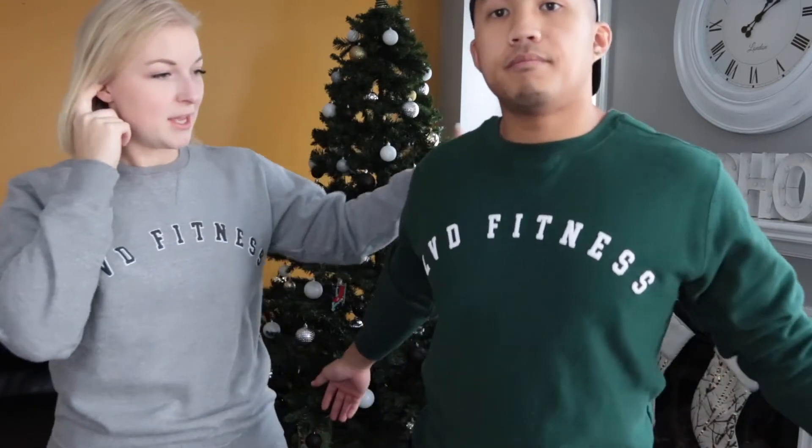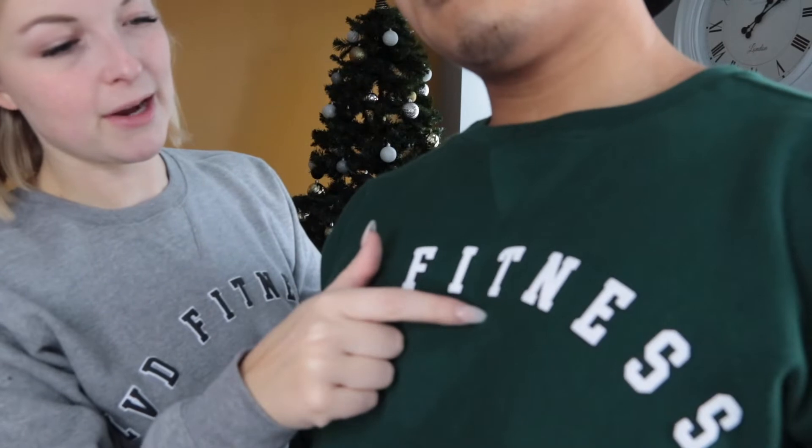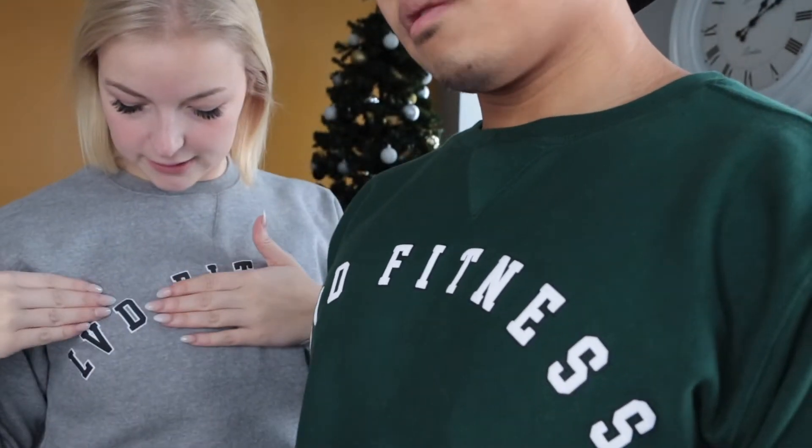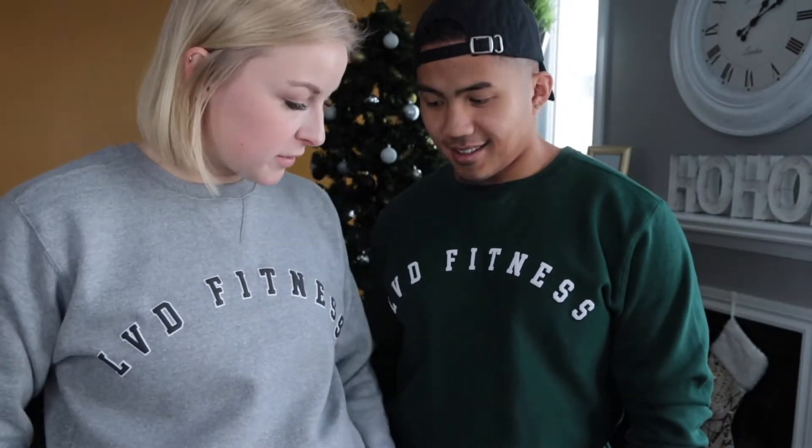So this one is our Alumni Crew Neck. We have the gray and we have the forest green — two colors. There's a black behind and then a white puff, and for this one it's white behind with a black puff. It's that kind of college look — that's why they're alumni sweaters.